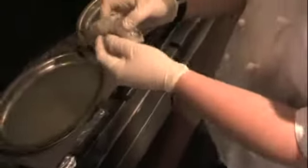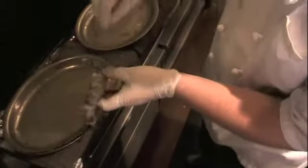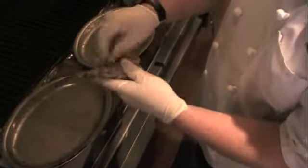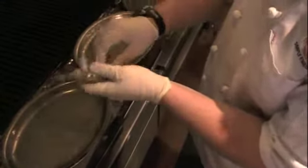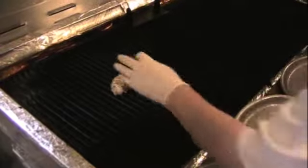Now that we've got the prawn here with the shell, it's all nice and clean. What we're going to do is season the prawn with a heavy coating of salt — make sure you get the salt in there. And then I like to use a little bit of pan spray on them. Then you set the prawn down for grilling, just like that.